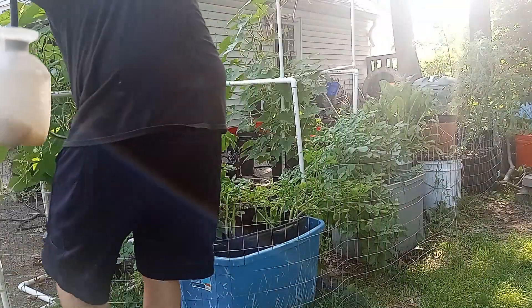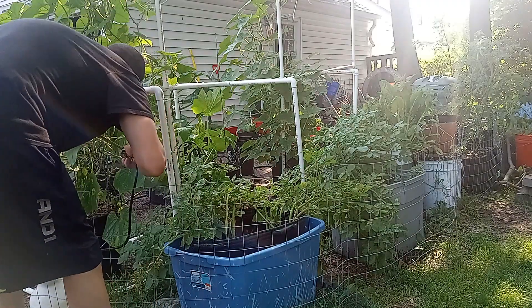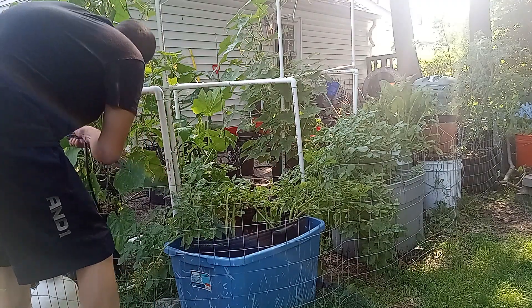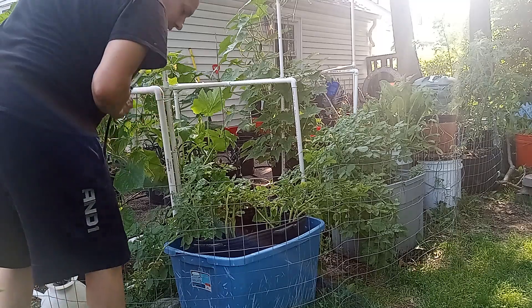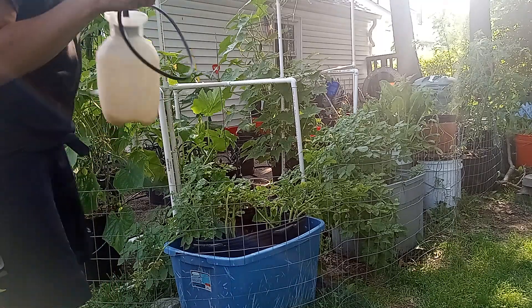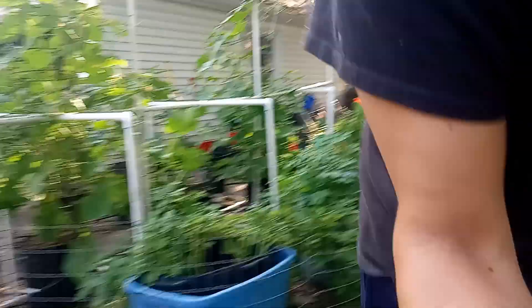I think that's about it for today. Oh, before I go — let's quickly check out what we've been harvesting over here.